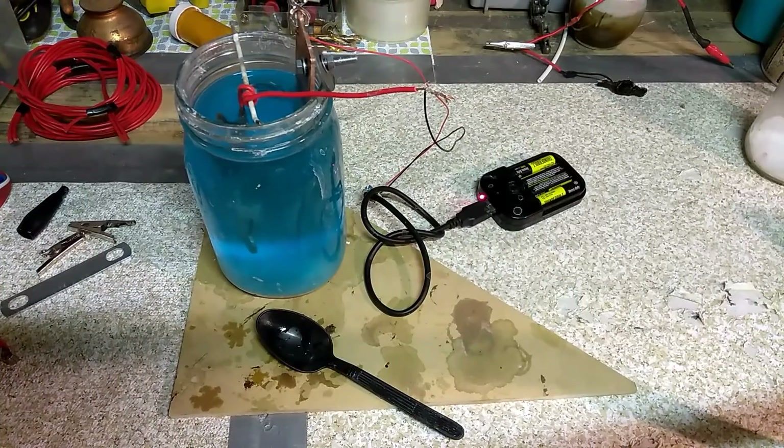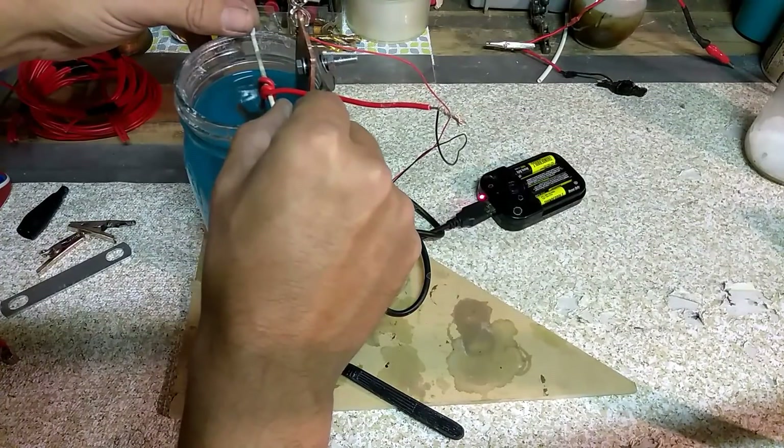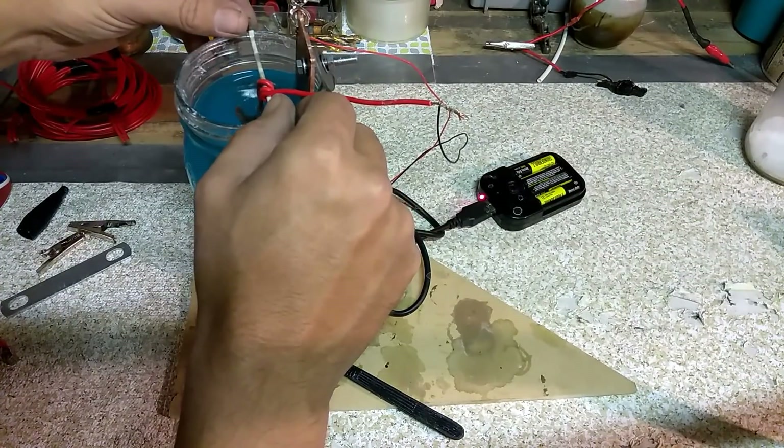Now let's see how this is doing. We're still bubbling along here — looks like it's moving along. It does take probably about five to ten minutes to get a really good copper coat. So we're just going to let it sit and let it do its thing. Maybe we'll scoot it a little bit closer to the plate there.